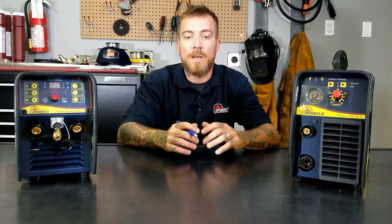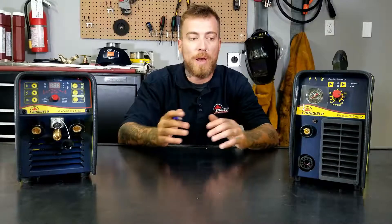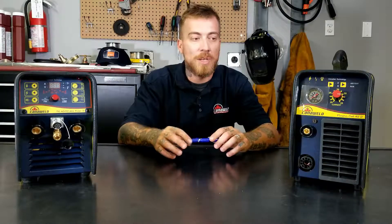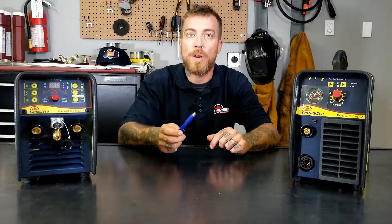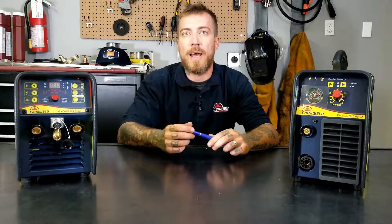Here at CanoWeld we've noticed an increase in demand in the do-it-yourself type of welders at home — guys who may not be absolute trained professionals, they may just be getting into welding and trying to learn it themselves. So we created these machines with the D because they're dual voltage, which means that you'll be able to plug them into a 220 or a 110 outlet, which gives you a lot more freedom and flexibility at home.